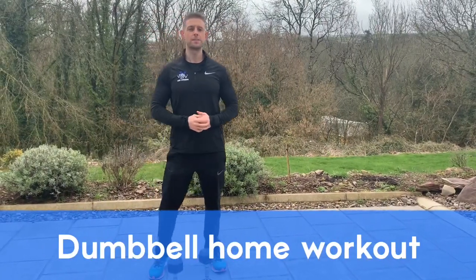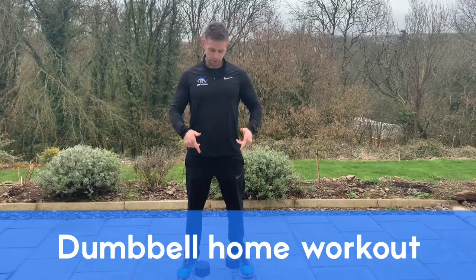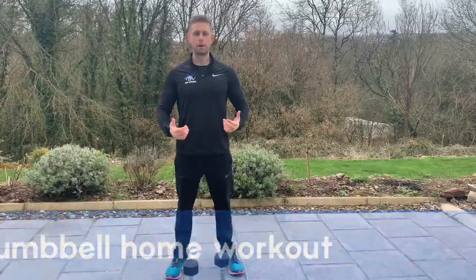Hey everyone, Cian here from ATP Fitness. Today I'm going to run through a home workout that you can do with a pair of dumbbells, or if you don't have dumbbells, just fill up a few bottles of water, pick them up, and get going.